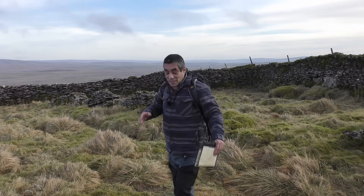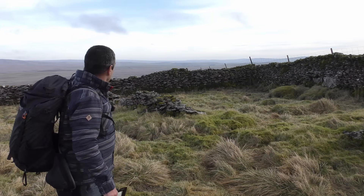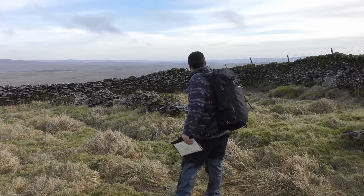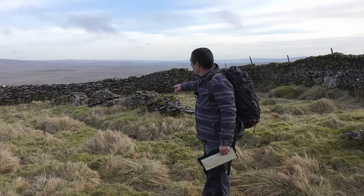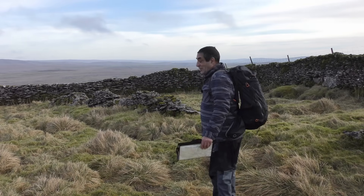I've come up here to Stanganuk Gate. This feature — this old wall or the remnants of what looks like a large animal enclosure — I imagine there was a gate on it at one time. It's very old.